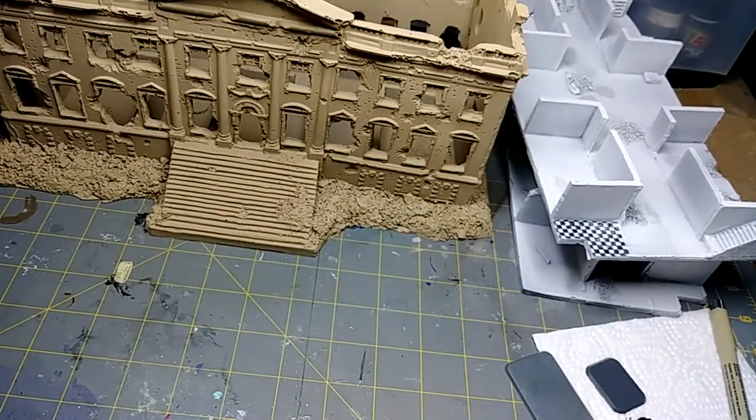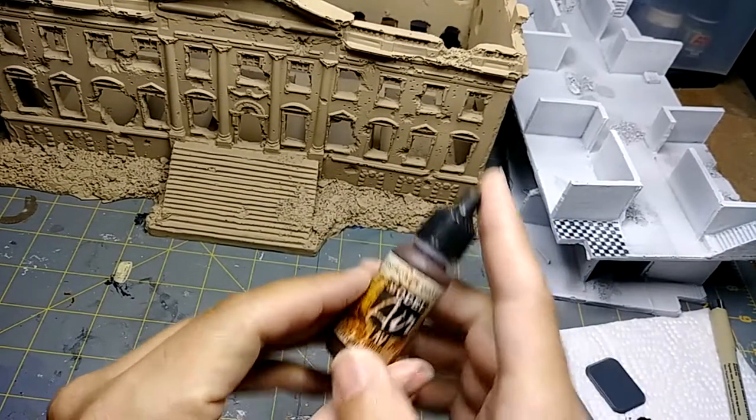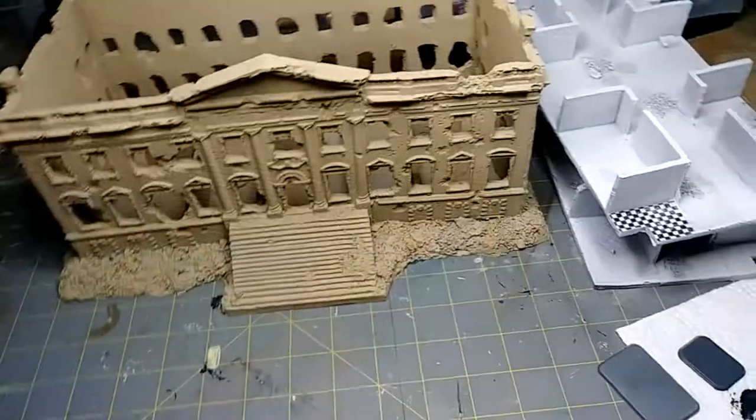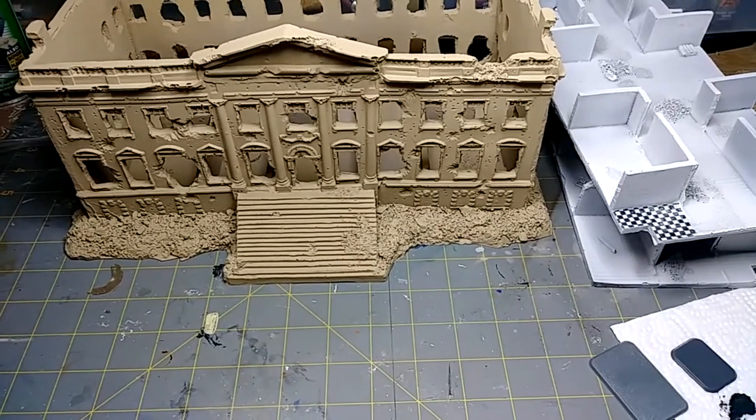For the next step, I'm going to use some burnt umber for all this damage right here — all this rubble. I'll get that done and then show you the next step.